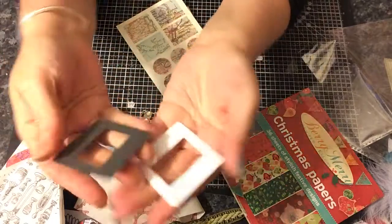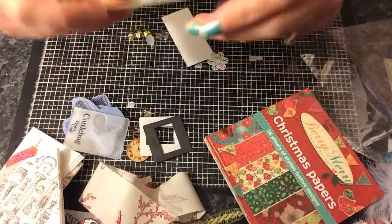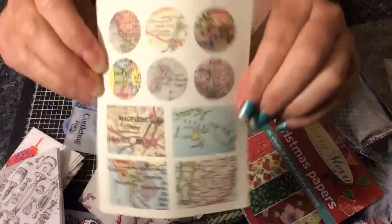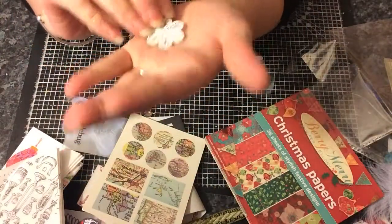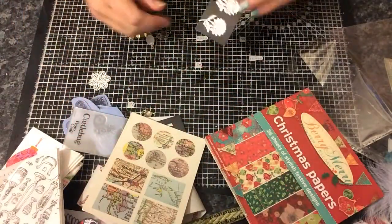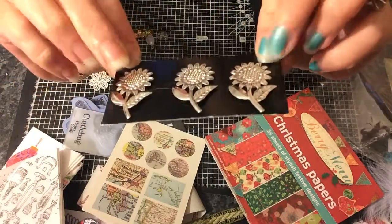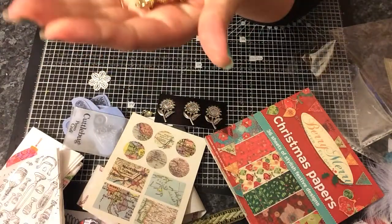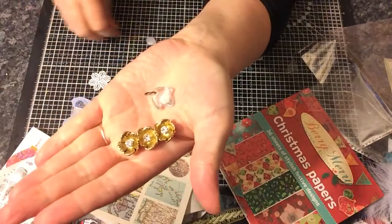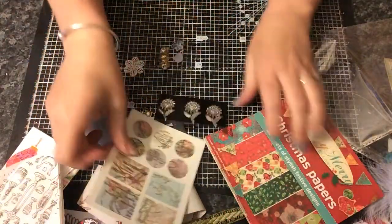And two little frames. And some tri-like stickers — could be handy for my junk journals. And this little piece. And I like these little metal flowers. And that, and that. So she sent me some lovely goodies as well.